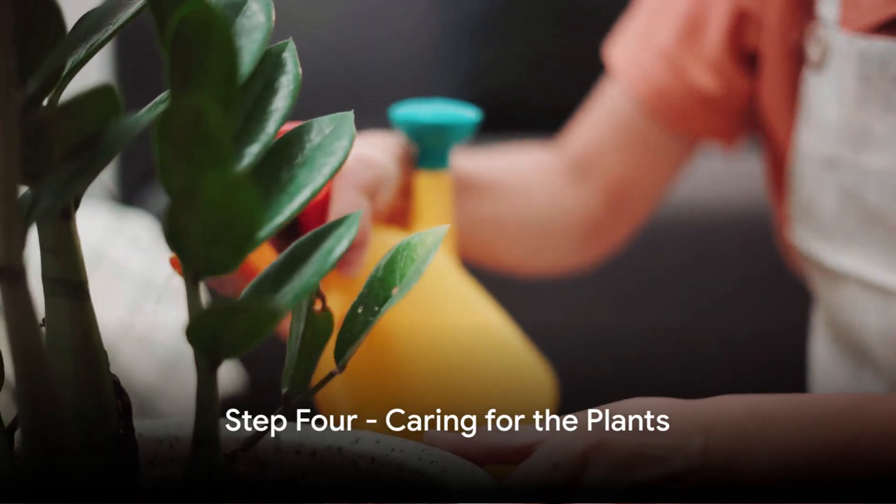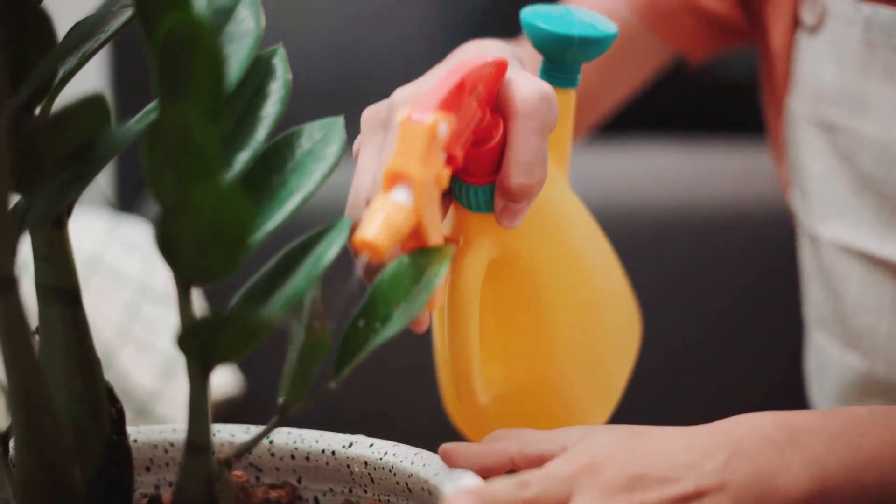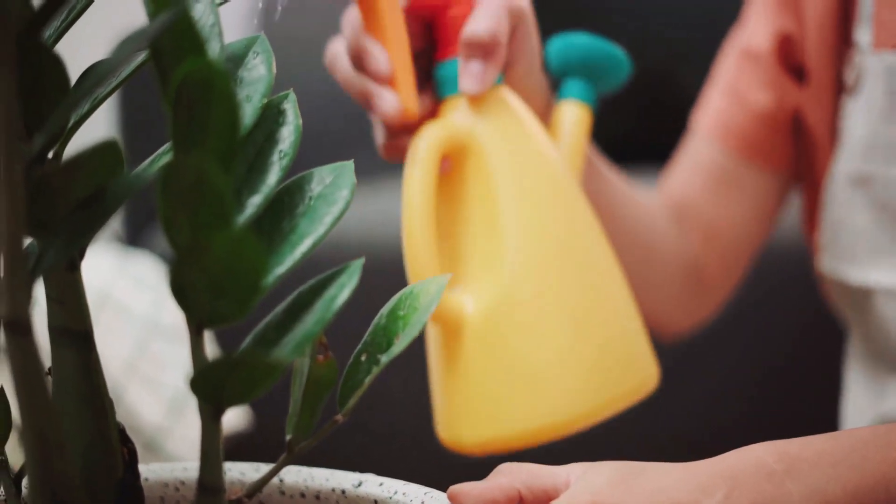Step 4. Water the planted seeds regularly but avoid overwatering. The seeds will germinate in the spring and the plants will slowly start to grow.